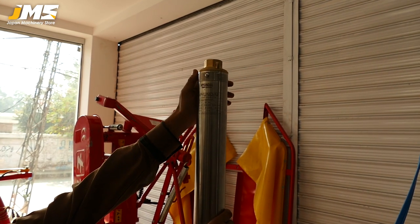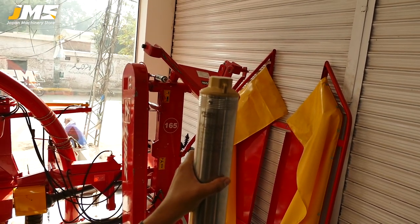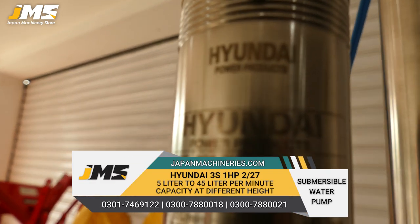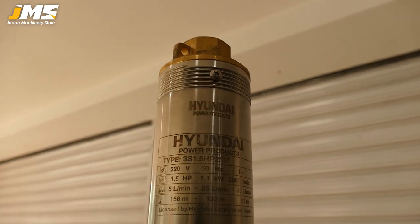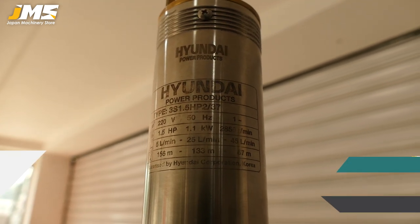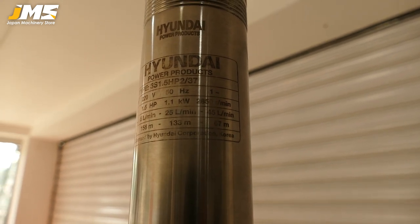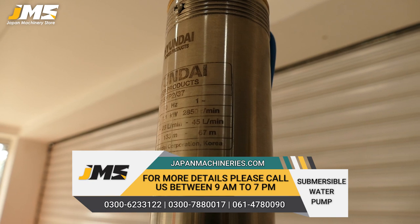These are the 3 models of the 1-inch water pump — this is 1-inch fitting. The second model is 3S 1HP, it is 0.75 KW. The third model is 1.5 HP, 0.5 KW. The head range goes up to 30 meters and this will give up to 35 meters.